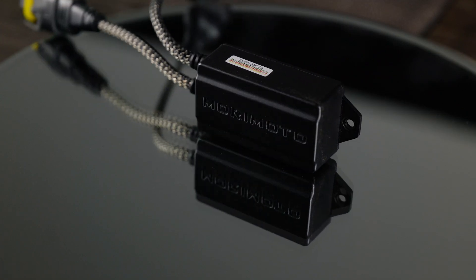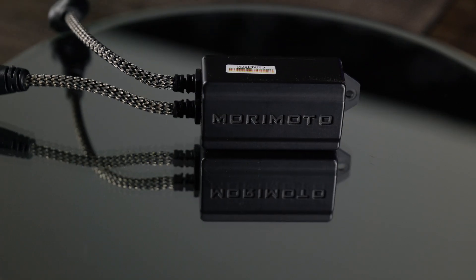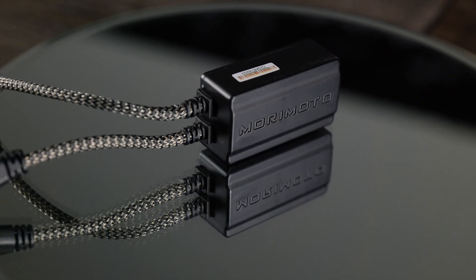We strongly recommend purchasing a pair of PWM modules if your vehicle application is 2010 or newer, is a Ford truck, Dodge Ram, Chevy, or a European application like an Audi, BMW, Mercedes, or Volkswagen.